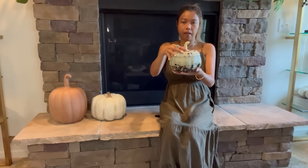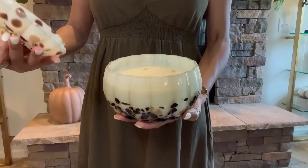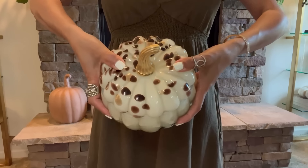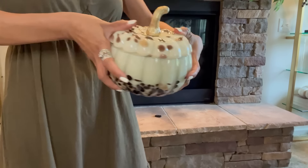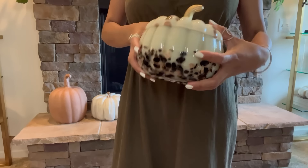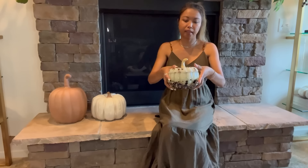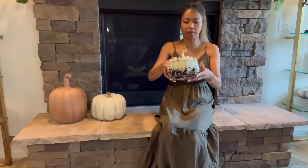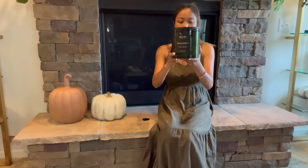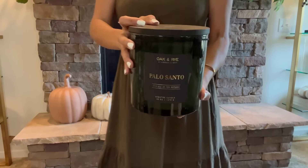Next is this beautiful candle right here. I really love the style of this — it is very pretty and it smells really good. It's very big and it reminds me of one from Anthropologie. This one is $19.99 — I thought it was $29.99, so $19.99 is a very good deal for this. Another candle is this olive green one right here, also $19.99.